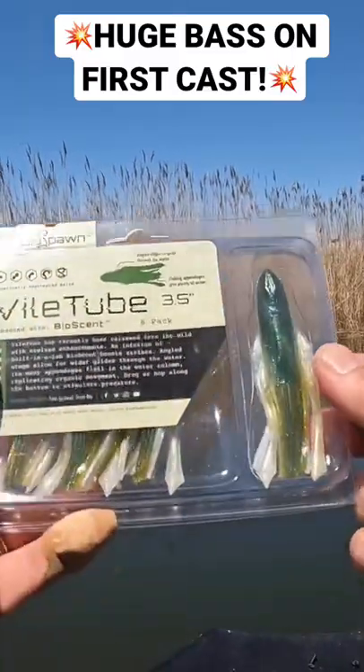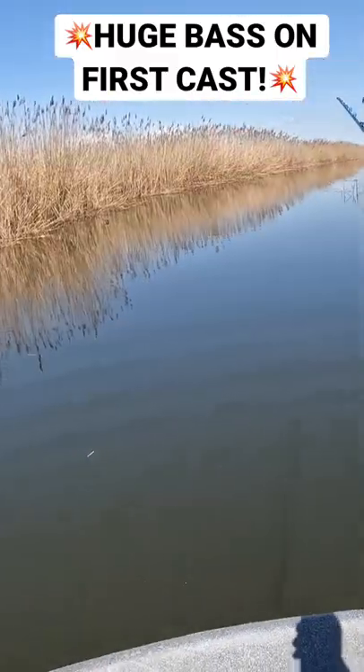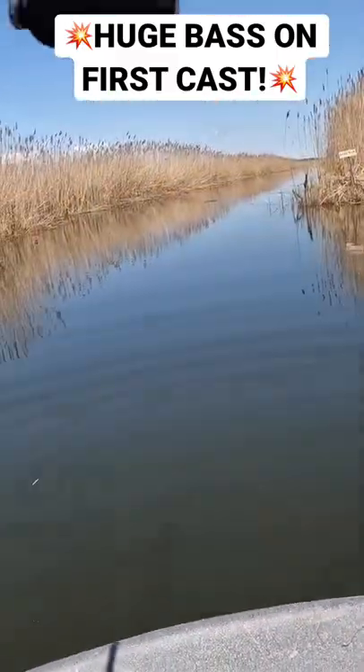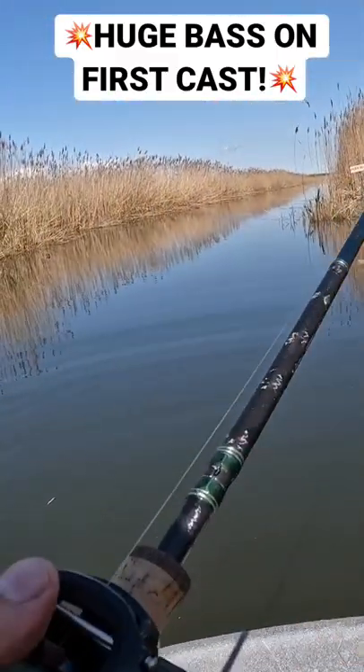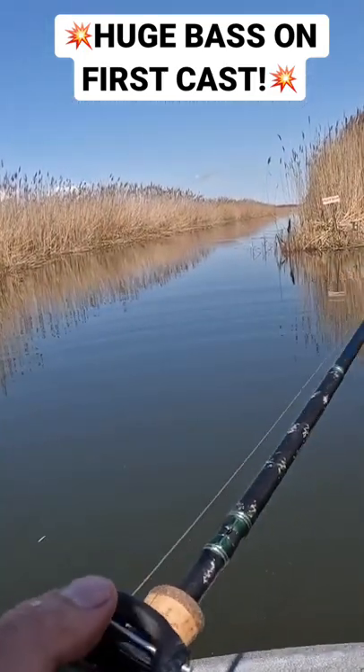We're going to throw this out here and see what we can get. Normally I would throw any type of tube bait on a tube jig, but I'm going to throw it weedless with a Texas rig and a quarter-ounce bullet weight to see how it does.